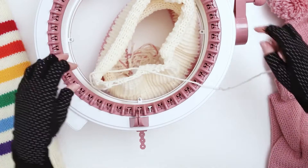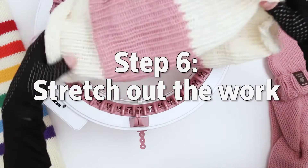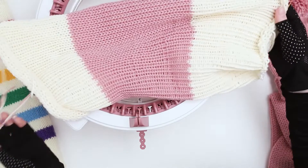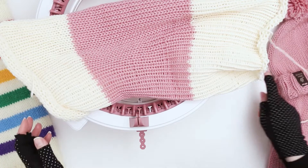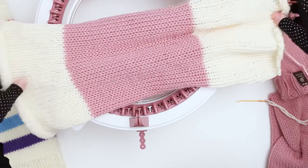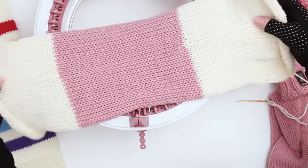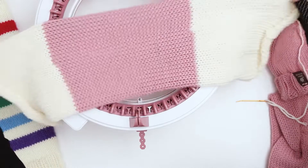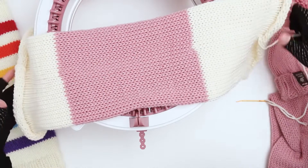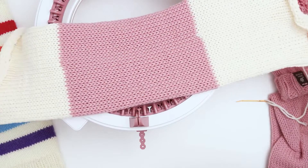I just grabbed the last stitch, so now we're going to pull the piece out of the machine. This is my favorite part of machine knitting. I love stretching it out at the end — it's very satisfying. So here is our child-size hat, and now we just need to finish it up and assemble it.